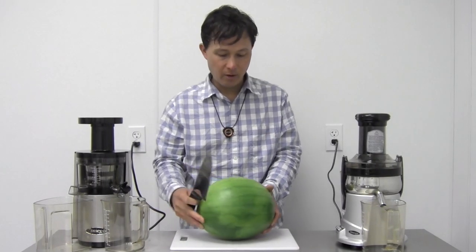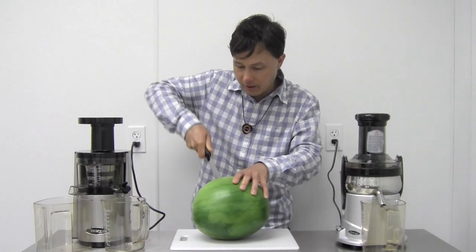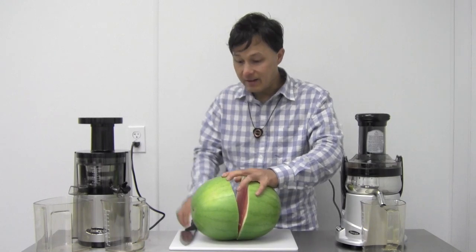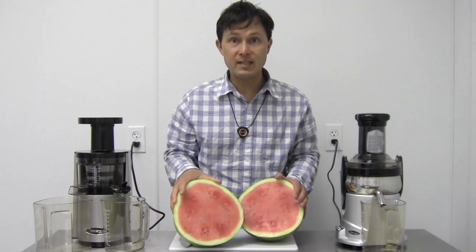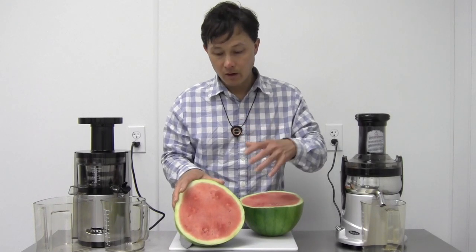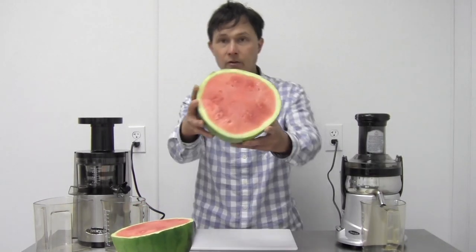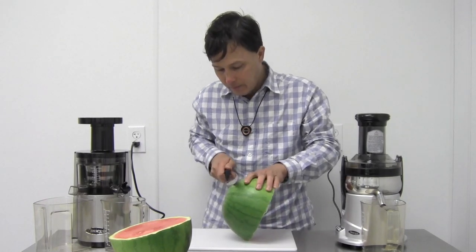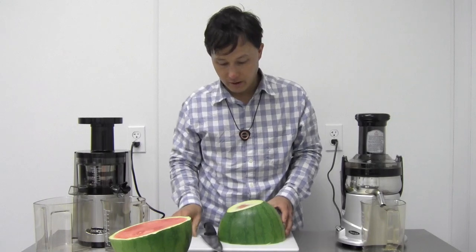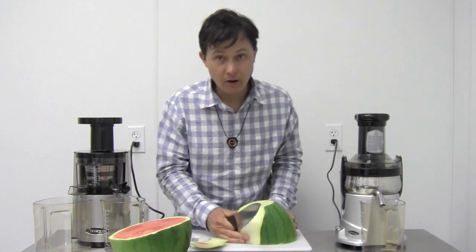Now let's cut up this watermelon. I'll do my best to cut it in half evenly. This is not a scientific yield test — I just want to show the quality of juice made in each machine. This is a seedless watermelon; I always encourage purchasing watermelons with seeds because the seeds are a source of nutrients and will add nutrition to your juice. I'm shaving off the outer skin to preserve the rich color of the watermelon. If you leave the rind on, the juice will not be as sweet.